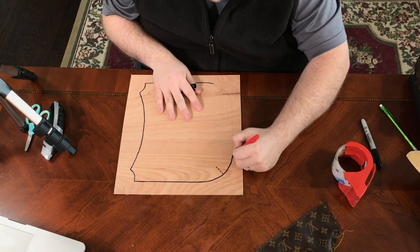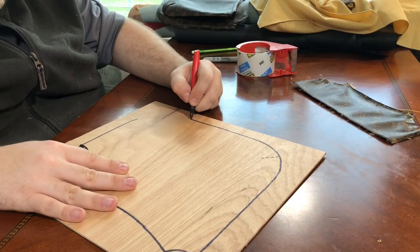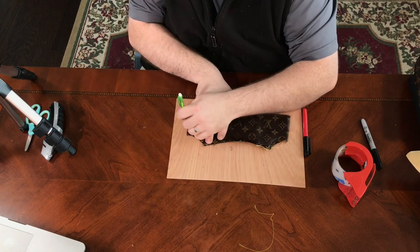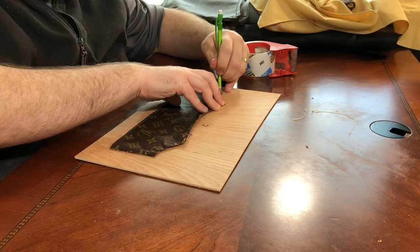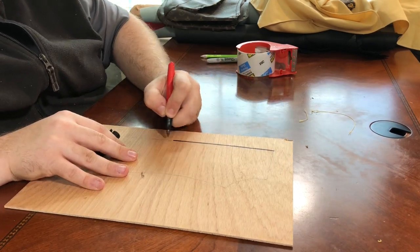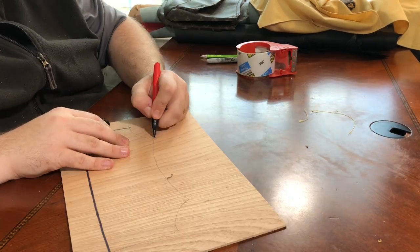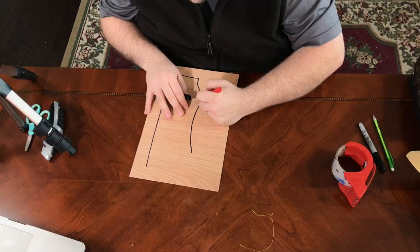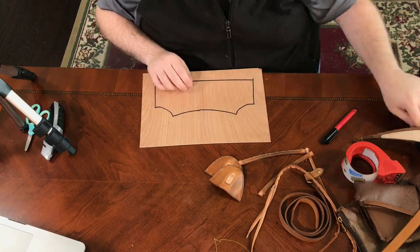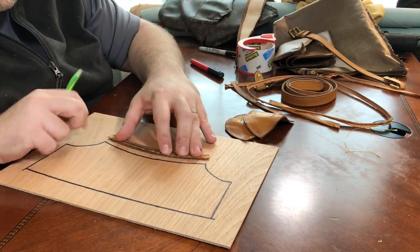For the bag I'm restoring — my wife's Louis bag — I'm not actually going to need these patterns, since those parts will be reused and I'm just replacing the leather. But for the two additional bags, the pink bag and the red bag that I'll be giving away, I'm going to need patterns for the canvas. That's what I'm doing this for.